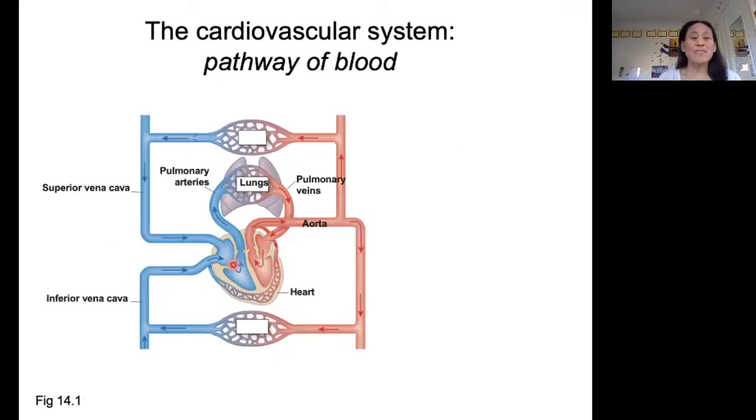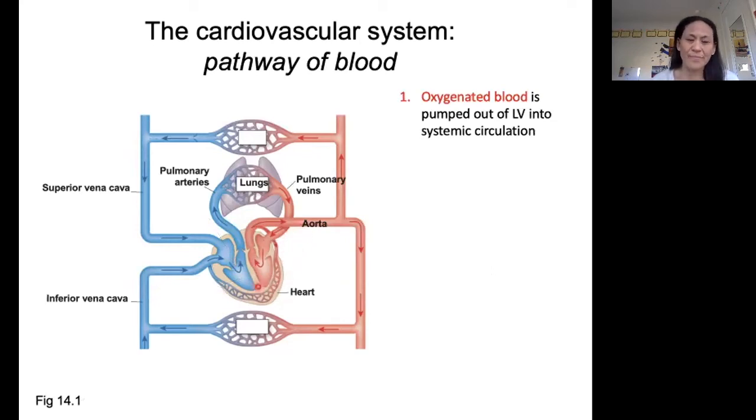Next I want to cover the pathway of blood through the cardiovascular system. We are going to start here in the left ventricle. Red is going to be oxygenated blood. Blue is going to be deoxygenated blood. The arrows are going to show you the pathway of blood through the system.